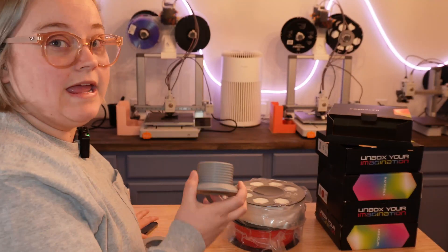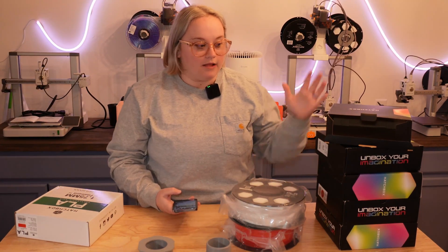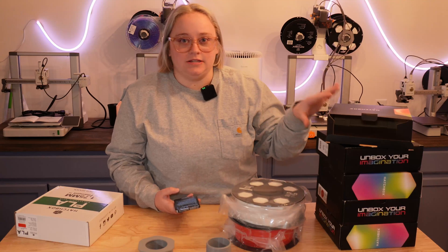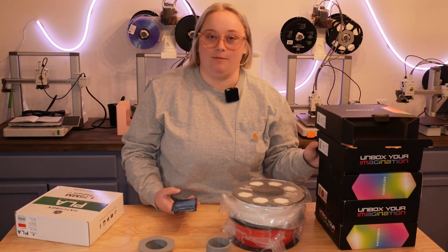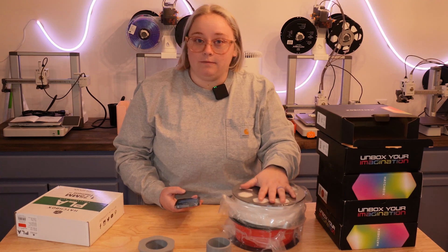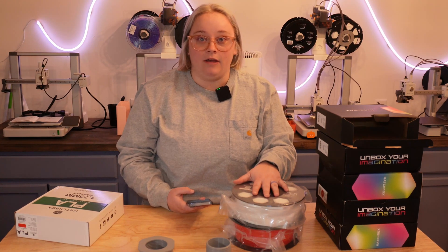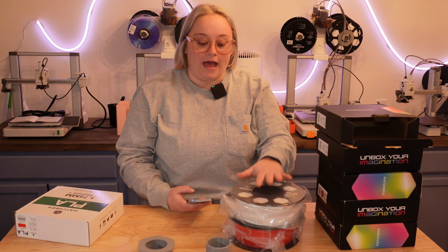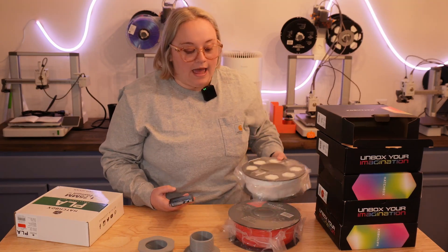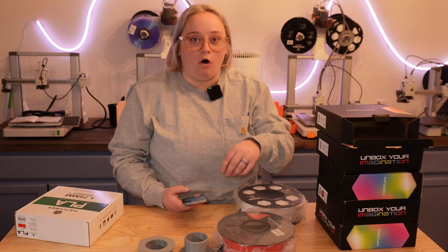Before I even tested this, I reached out to Hatchbox. I'm like, hey, I ordered this — to me it's a large order. I know it's not a large order to other people, but for me this is considered a large order. I am a small print farm — some people call me a print garden, totally fine. I asked them: is this going to be the new spool? Am I going to have to use an adapter every time I order from Hatchbox now? And if they were going to say yes, I would no longer be using Hatchbox as much as I love them.